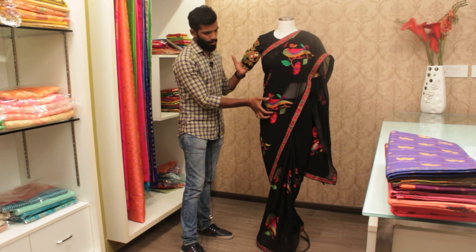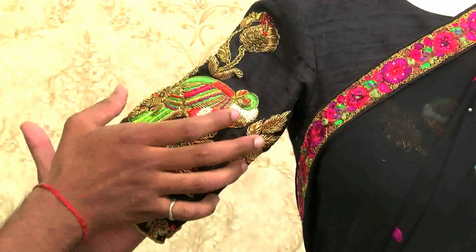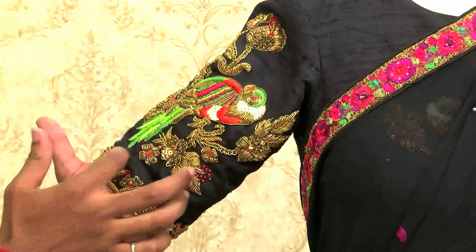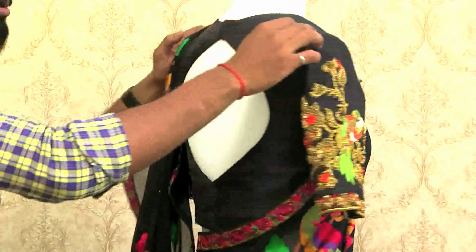In the blouse, the same motif which we have taken in the sari. This is a ration work, and the same bird we have taken in the blouse — on the sleeves of the blouse. You can see the same bird, filled with zardozi, aurasium, and different kinds of motifs. On the side of the blouse, you can see a keyhole.